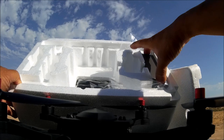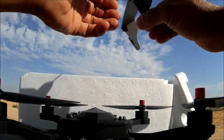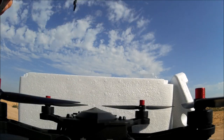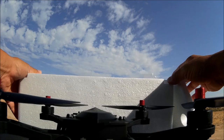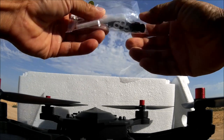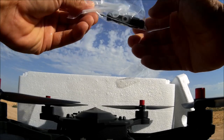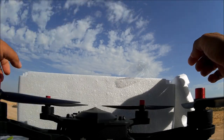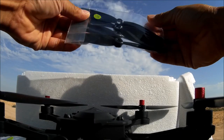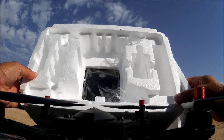Also in the box: a sunshade for the monitor, which clips on to prevent sun glare — very thoughtful. There's a small package with bushings, a clip, and a screwdriver. And another bag with extra props as well.